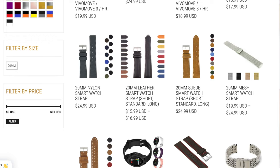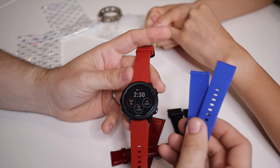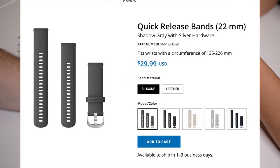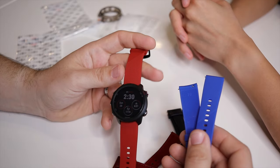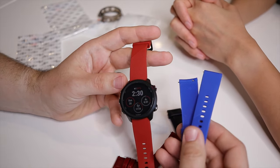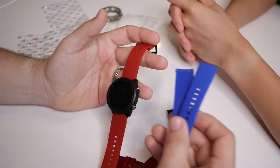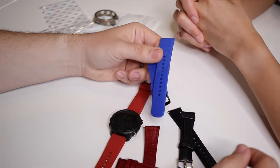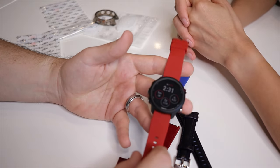On price: Garmin OEM straps are no less than $30 depending on the style, while Straps Co is much more reasonable and has more color options. Straps Co also almost always runs a buy-two-get-one-free promo, so you're essentially getting three straps for the price of two. It's great for mixing and matching materials, colors, or adding the protective case.